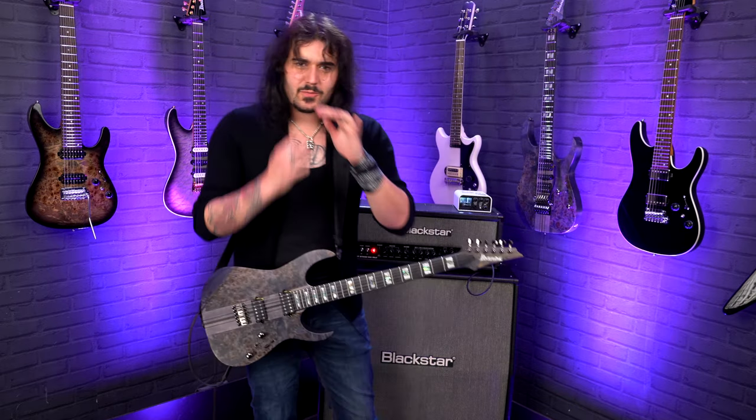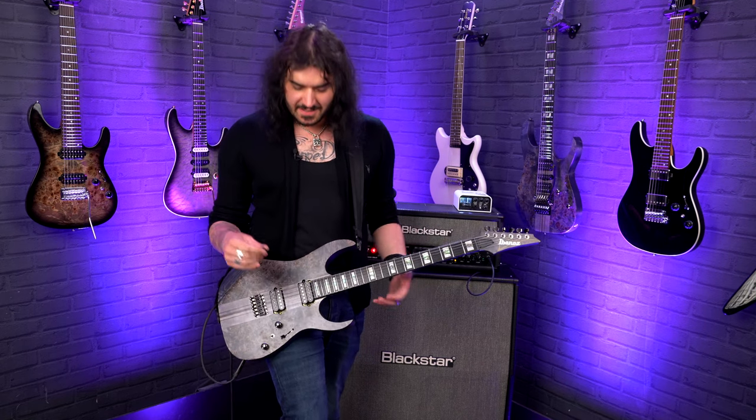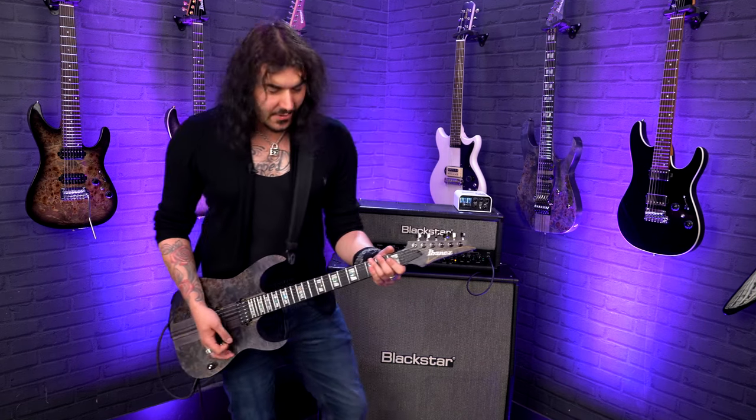Such a wonderful guitar to play. You can really feel how balanced the tension is across the strings, thanks to those compensated saddles on the back there as well.